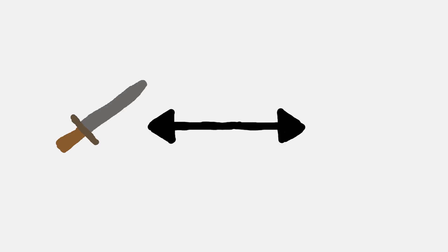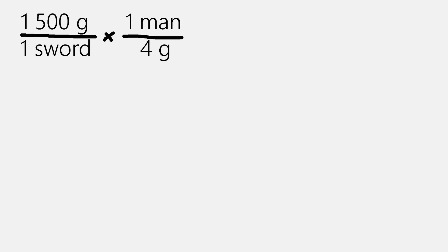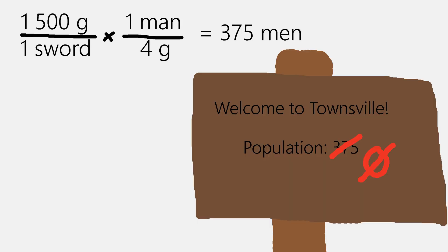The average long sword is between 1 and 1 and a half kilograms. Since we all want an impressive sword, we should go with 1 and a half kilograms. One quick conversion later, and we see that we need 375 men dead to forge our sword.